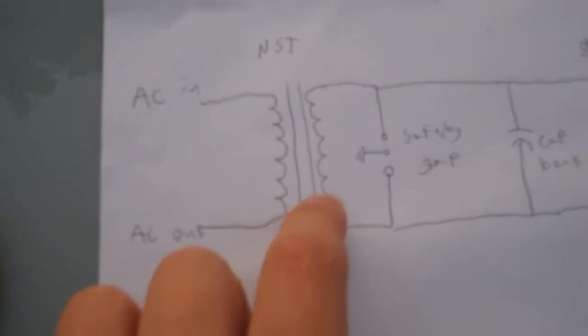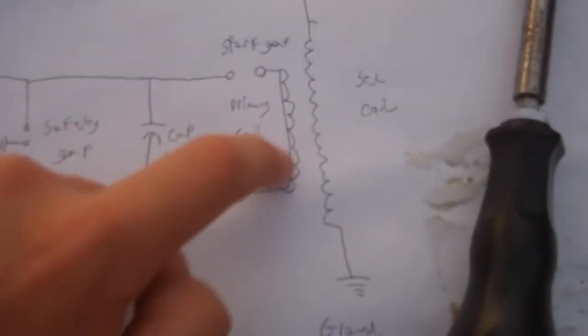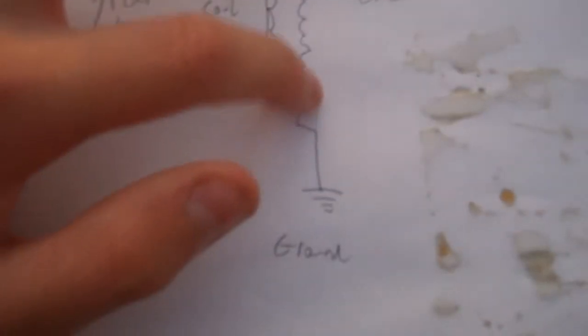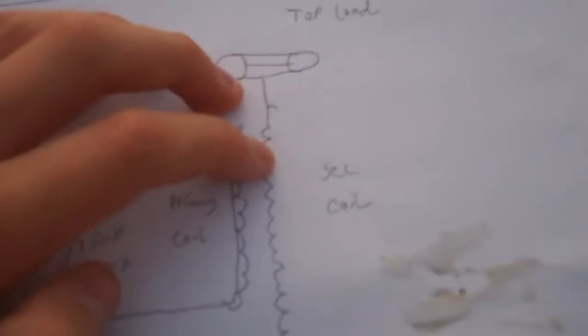Those are all the components. When it is turned on, the power will come in, charge the bank, create a spark, and then this will create massive sparks out of the top. Here is a diagram drawn to explain it — you can see the neon sign transformer, safety gap, capacitor bank, voltage-controlled switch (the spark gap), primary coil, and air-core secondary coil. The most interesting thing to note is that the secondary coil and the whole secondary circuit is not electrically connected to the primary circuit. So how does this go from six kilovolts to a quarter of a million volts — simply through air? That's how a Tesla coil works.